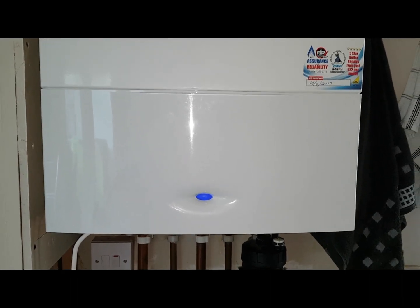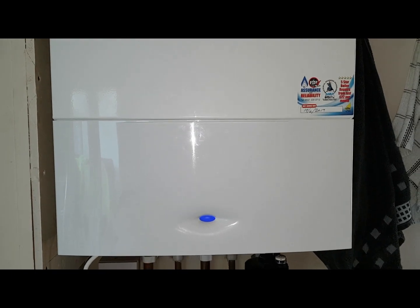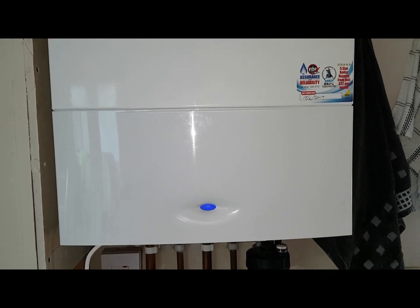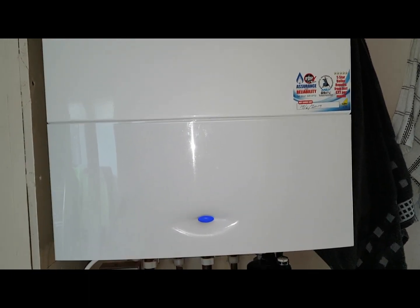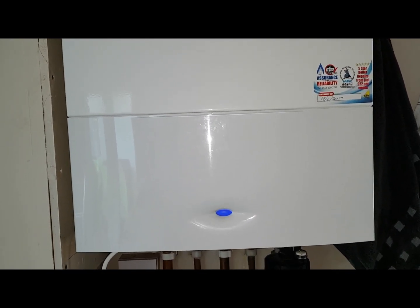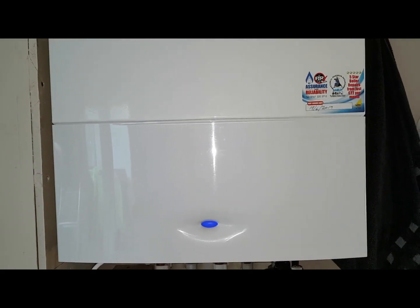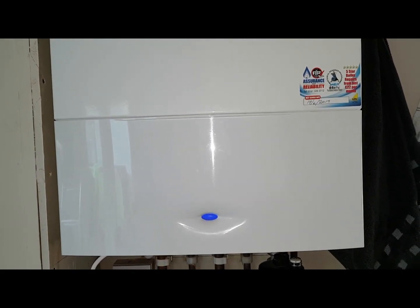Hi, this is coach Tony Morgan and today's boiler we're looking at is a Worcester Greenstar 38 CDI. This particular boiler is an unusual one because it's a new installation, a new boiler, but we've got a problem with the pressure being too high.